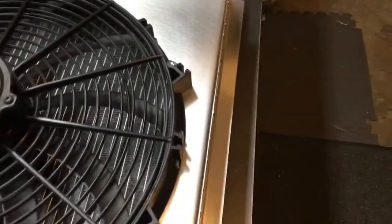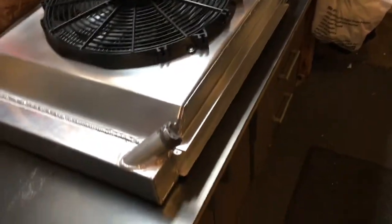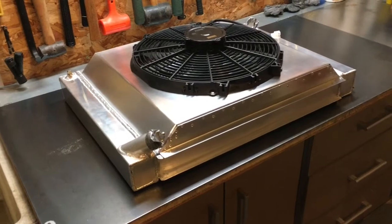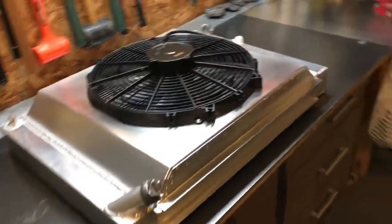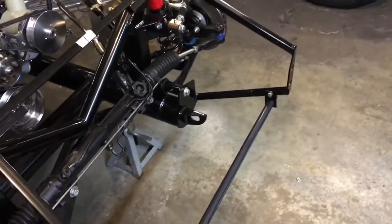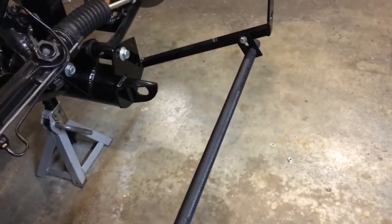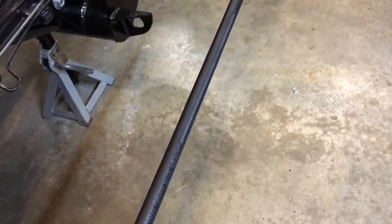The next obstacle I'll have to figure out is how to mount this thing to the radiator, because I don't want to put a lot of stress on these aluminum radiators — they can crack from road vibration when they get hot. On that note, I did fab a supporting bracket for the radiator right here. Breeze Automoto sells one; I did something similar, just cutting a couple of brackets myself out of steel.